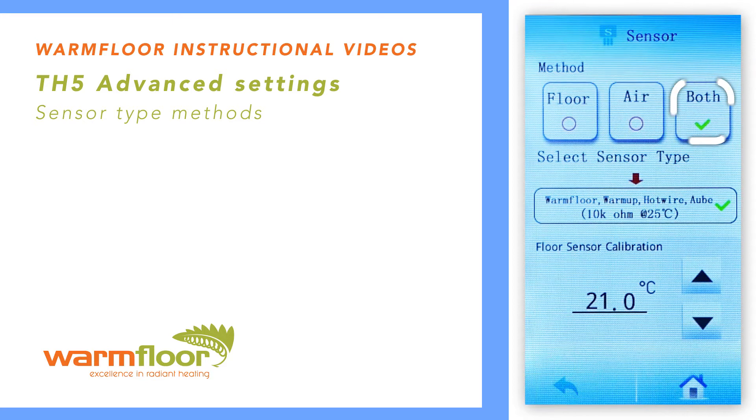If floor sensing is selected, the heating will operate on the temperature probe installed under the floor. If air sensing is selected, the heating will operate according to air temperature as measured by the sensor underneath the thermostat.